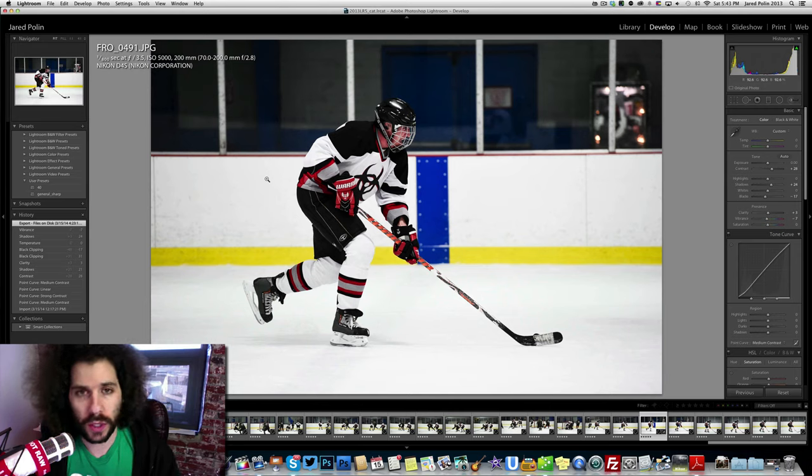The focus mode was the new group area AF, which is fantastic in the Nikon D4S. The VR was off. We're going to talk about metering mode in a second, but let's break down this particular image.